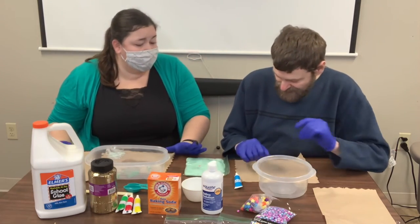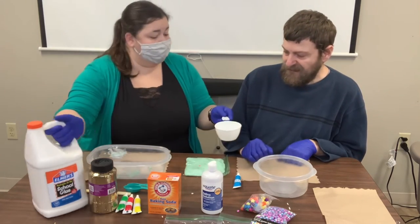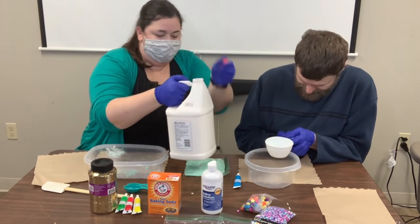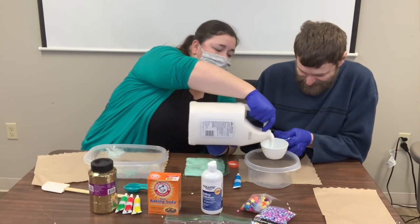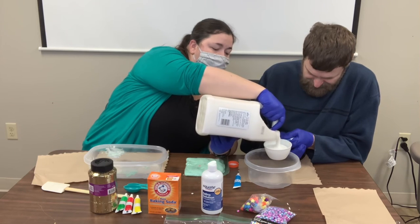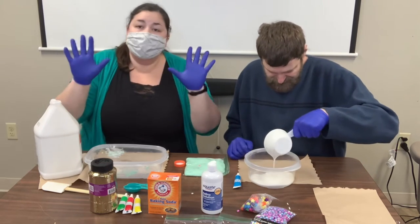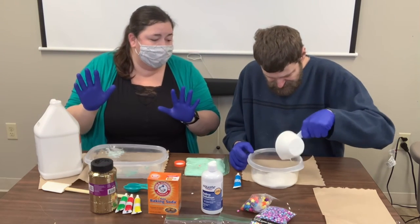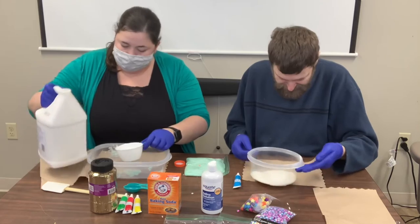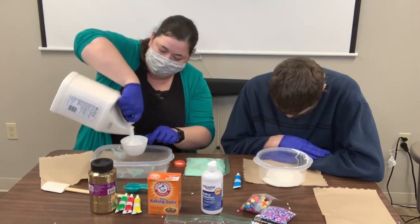All right, John and I are ready, we're going to start. The first thing you do is get a cup of glue. Can you hold the cup over your bowl? We're each going to do it. We got the really big one so that we can do a lot of glue. Pour it into your bowl. This big glue is heavy.